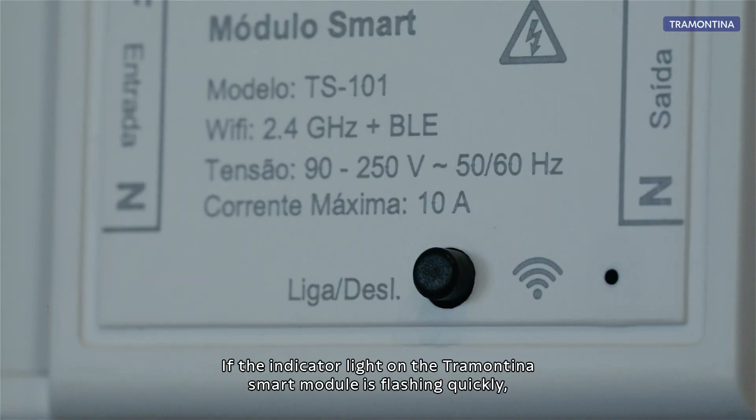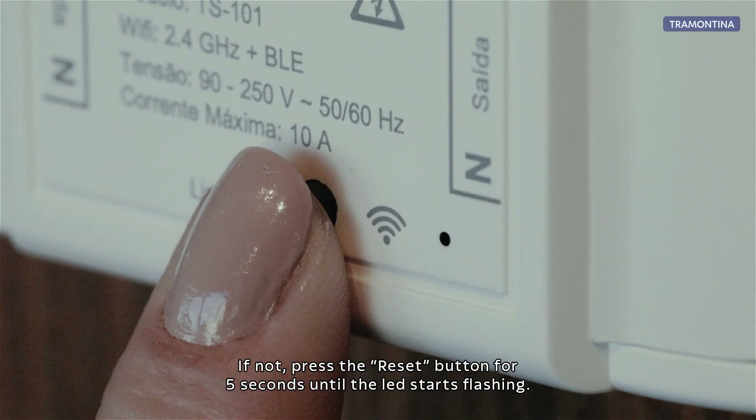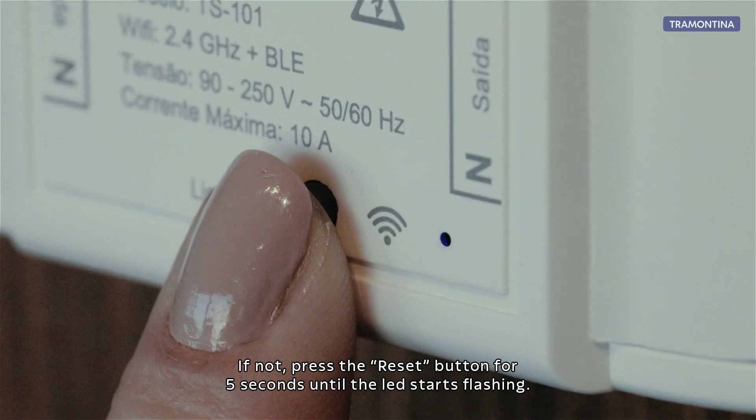If the indicator light on a Tramontina Smart Module is flashing quickly, it is in pairing mode. If not, press the reset button for 5 seconds until the LED starts flashing.